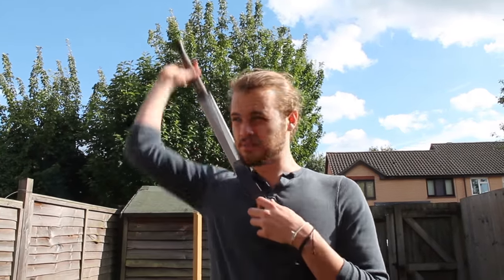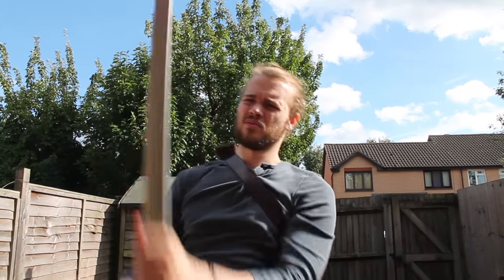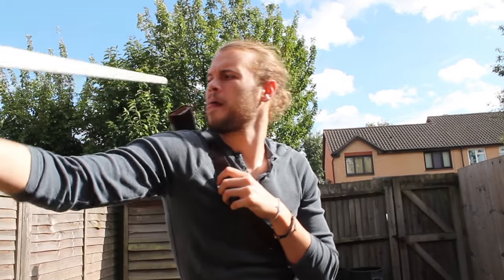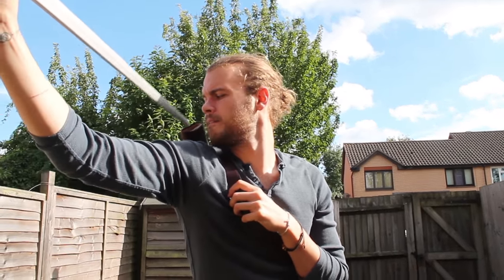A little while ago I made a video on drawing from the back and I said that it wasn't possible. One of the main reasons is because when you're trying to put the thing back it's just so difficult to do well. Turns out there's a technique I hadn't realized existed from Dragon Ball Z that shows you just how it can be done.